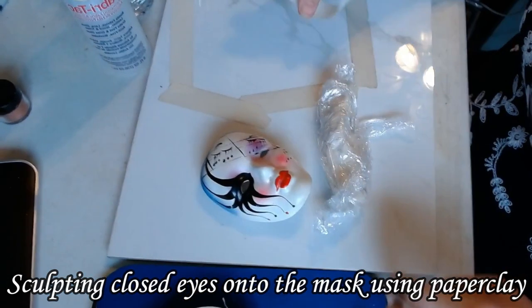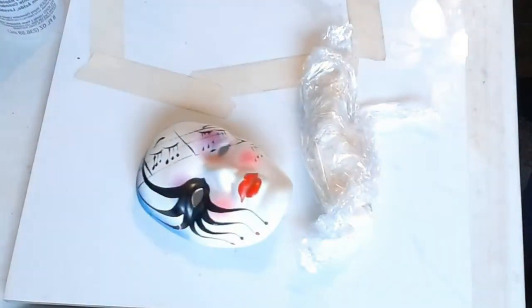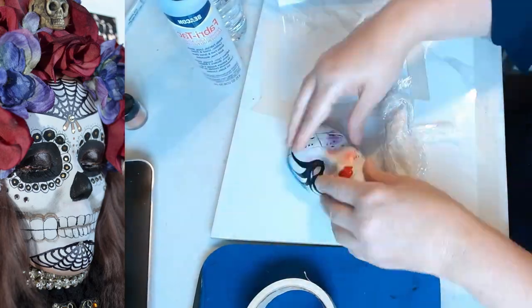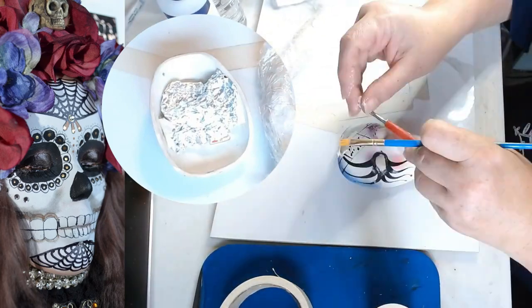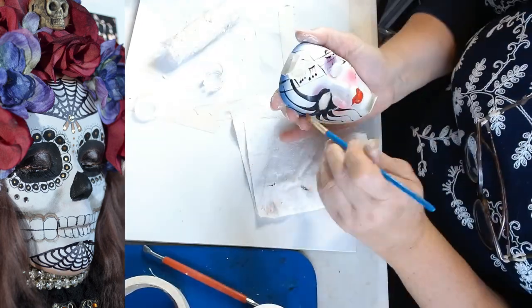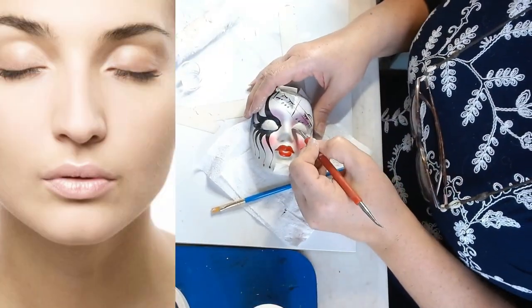I'm using a vintage ceramic mask as my face for this piece. This one has really small eye sockets so I'm going to cover them instead of trying to inset a pair of eyes. I'm covering the back of the eye socket holes with tape, then stuffing behind it with aluminum foil to make sure that when I press the clay in on the front it does not push the tape off the back. Then I'm going to add clay over the front and shape it into what looks like closed eyes.